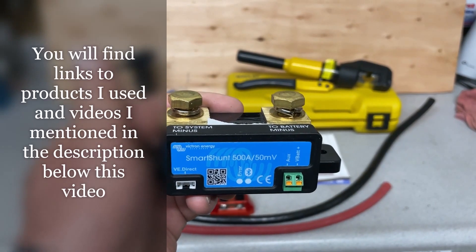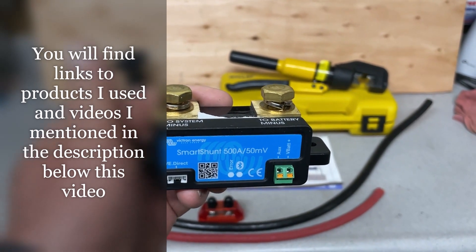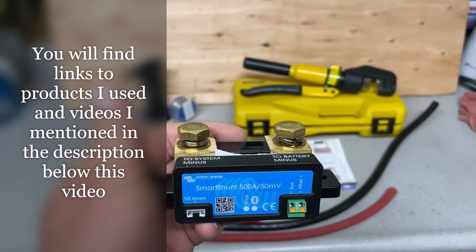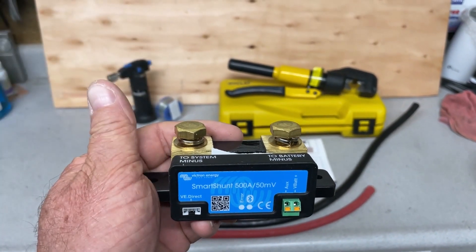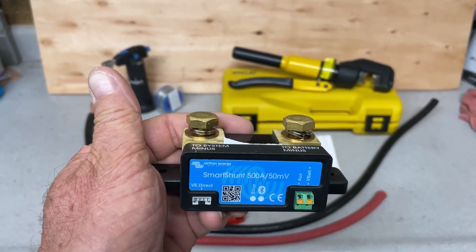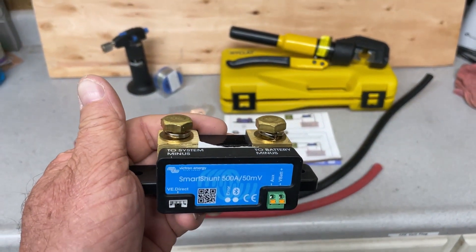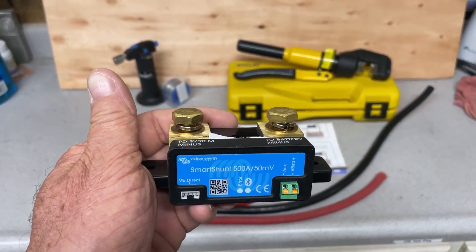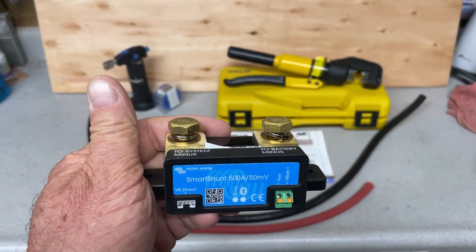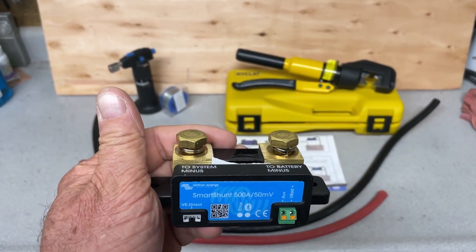I recently installed two Battleborn 12-volt lithium batteries in my travel trailer. I'll put a link in the description below to that video so you can see the installation. Now I'm going to be installing the SmartShunt — it's a Bluetooth device made by Victron — so I'll be able to monitor my batteries, my input and output power, the amp hours, and how many amp hours I have left in the battery, and a few other things.